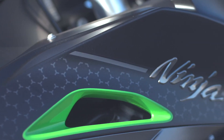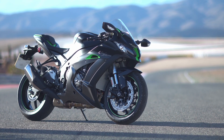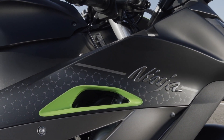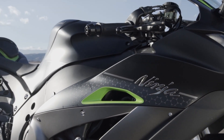Welcome to MCN and the Kawasaki ZX-10R SE. This bike sits at the top of the ZX-10 range, above the ZX-10R and the ZX-10RR. The headline feature is that it's got Showa semi-active electronic suspension — a first for Kawasaki and a first for Showa on a road bike.